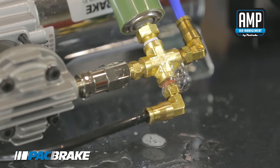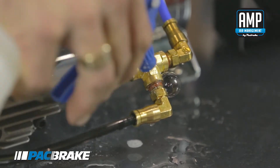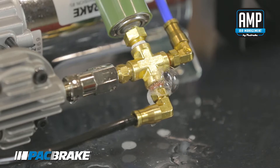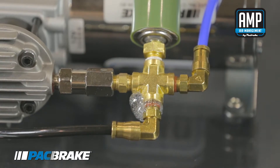This air leak is coming from the threads. To fix this we should remove the line, remove the fitting, and replace the sealant with new thread tape or liquid sealant. Now that we have found our leak and want to fix it, it's imperative that we reduce all pressure within the system before removing any air lines or fittings, as this could cause a risk.